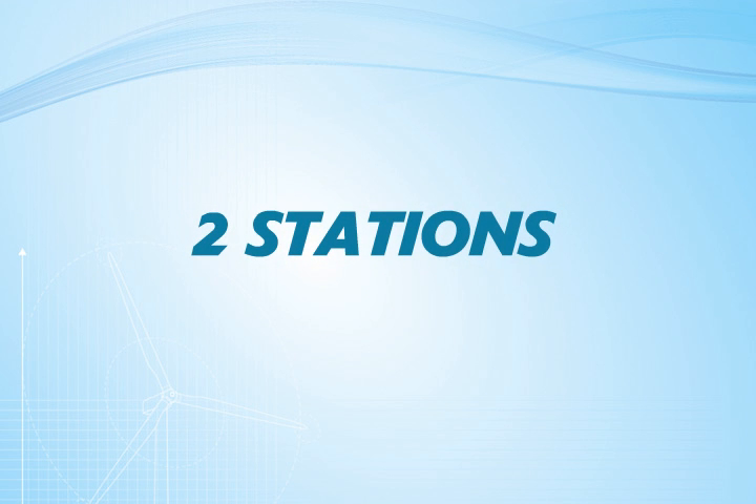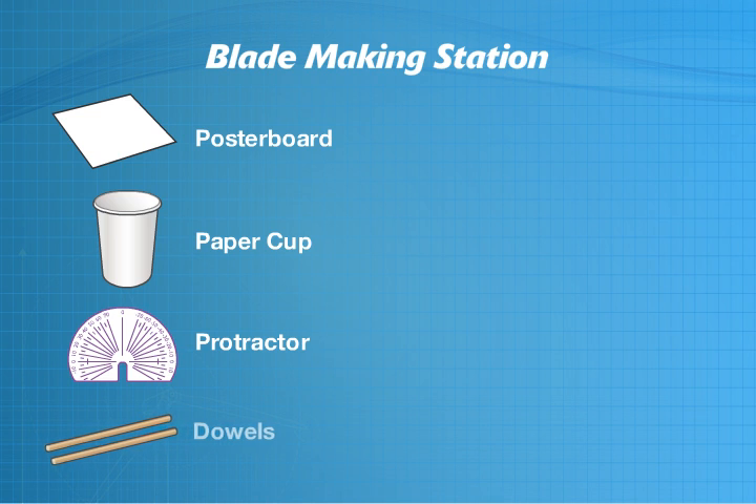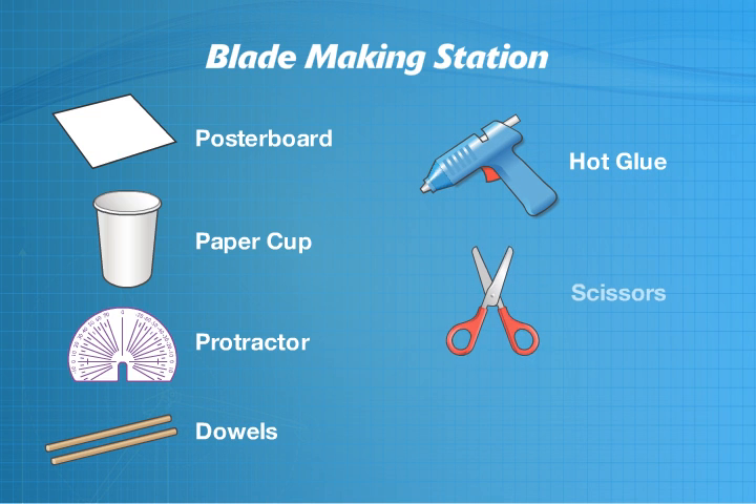To do part one of the experiment, you'll need to first create two stations. At the first station, you'll need the following materials to design and create the blades for your turbine: poster board, paper cups, blade protractor, dowels, hot glue, scissors, and a pencil.